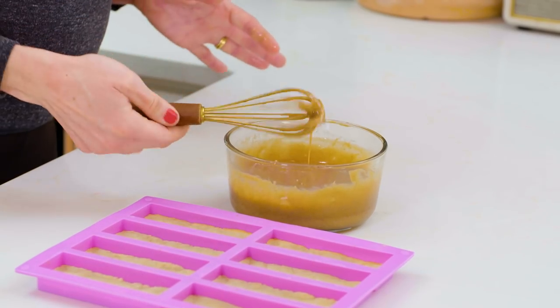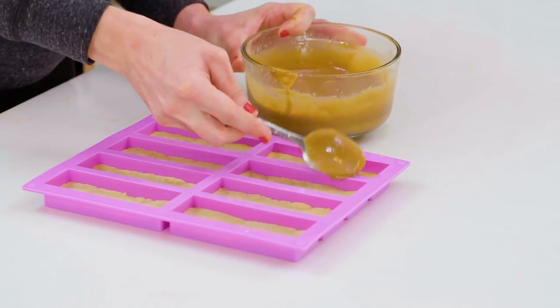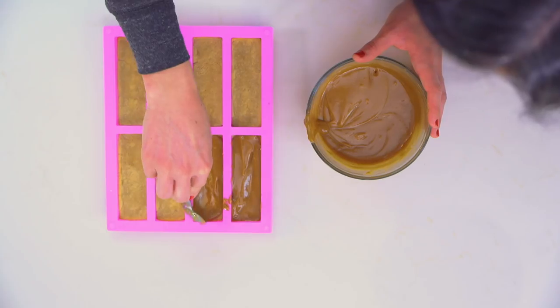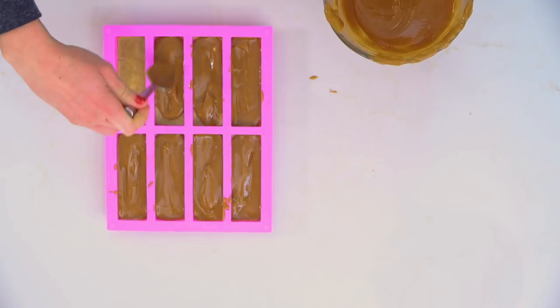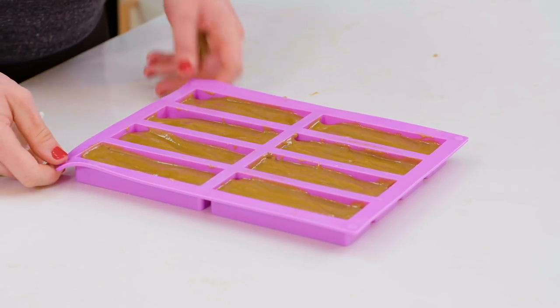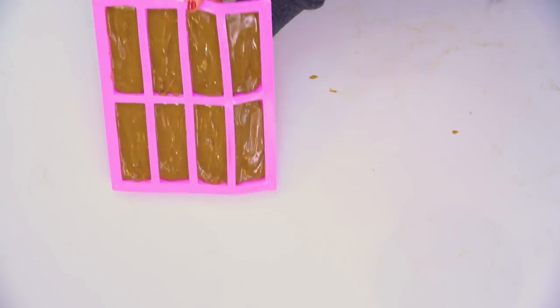We're just going to whisk this together until it gets nice and smooth and creamy. If you have people in your life that don't like paleo food, don't tell them what it is — just serve it, they're going to love it anyway. So we have our caramel ready to go, and now we're going to spread this evenly into our molds — about two spoonfuls per mold, making sure it gets in those little corners. These are ready to put in the fridge and should set for about one to two hours, then we're going to dip them in our chocolate.